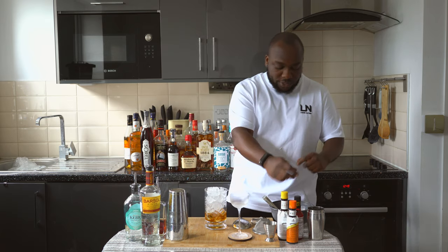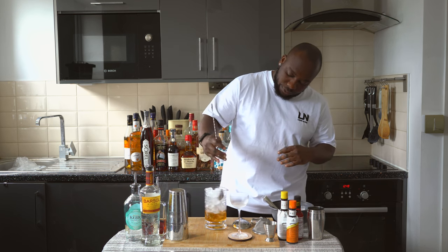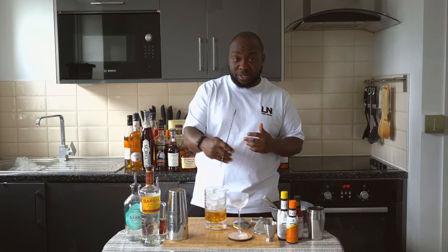What we're gonna do next is give it a stir. Our tin or mixing glass is full, so just stir for 17 to 20 seconds — around 20 to 23 stirs.